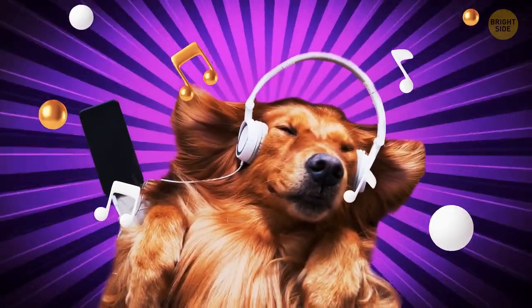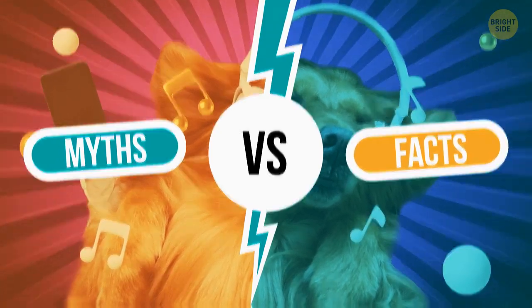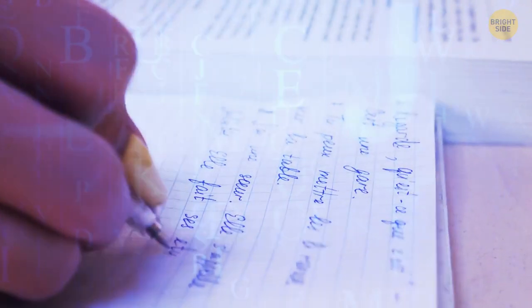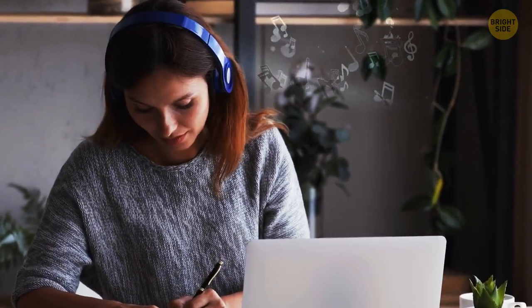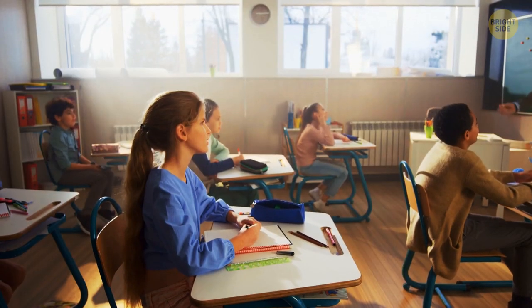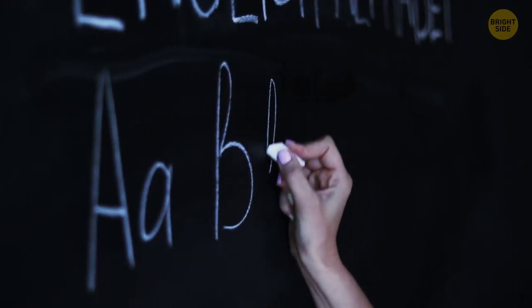Fact or myth: Listening to music is an effective tool for learning languages? It's a fact. Scientists say listening to a song and humming along can help you learn a language. Songs can help you pick up informal expressions, and scientists have concluded that music can help you remember new words and add them to your vocabulary. A perfect example is from your first year at school — the alphabet song.